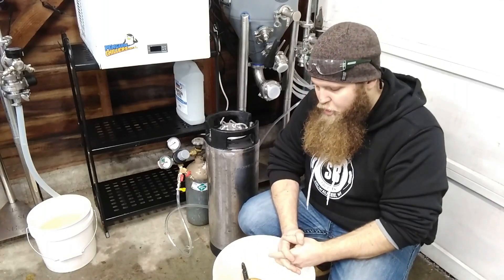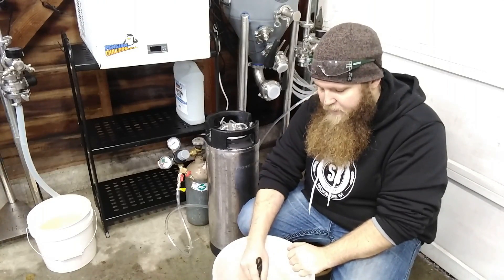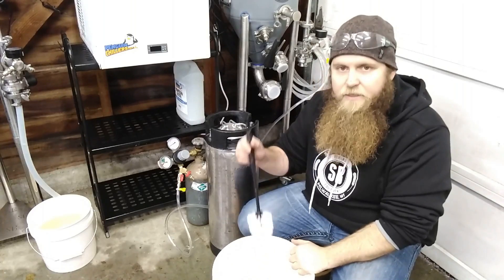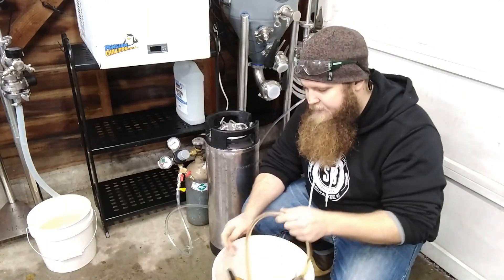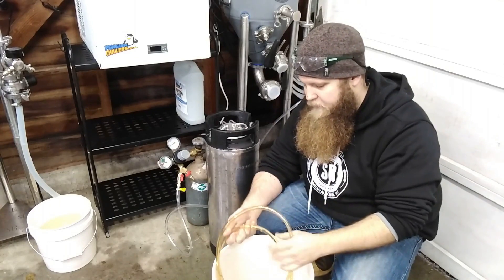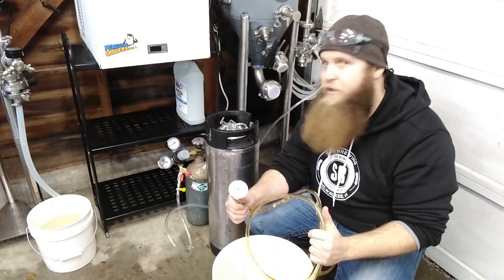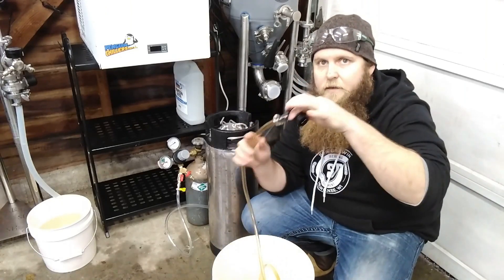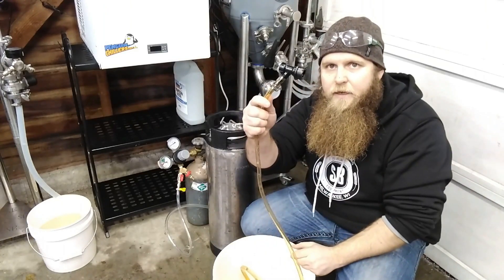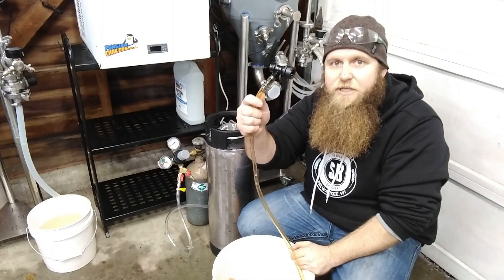I've got a little brush in here, which is nice to have to scrub things out before you make connections. I've also got a tri-clamp and a gasket, and then my little tagging line here — basically a 1.5-inch tri-clamp connection which I'll hook up to my racking arm. On the opposite side of that is just my connector, and on the other side is my jumper for my corny keg.